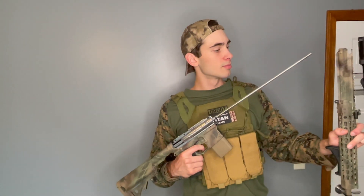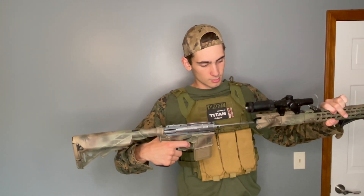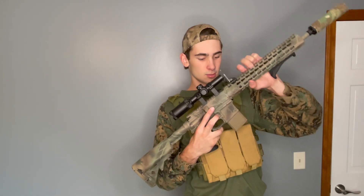Going over to some of the internals, I have a tight bore 6.03 Prometheus barrel — works for me, gets the job done. If I were to do it again I would get a 6.02, but I'm not going to get too hung up on the numbers — they really don't matter that much.